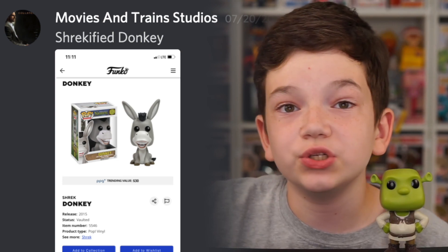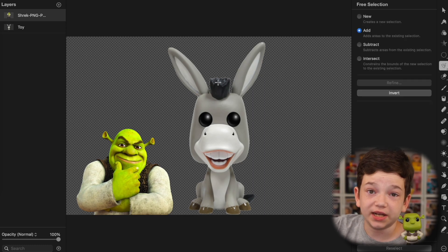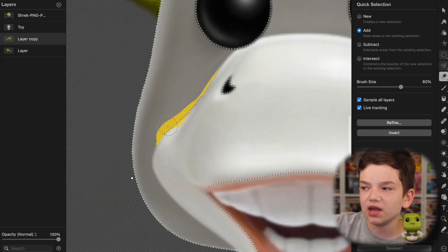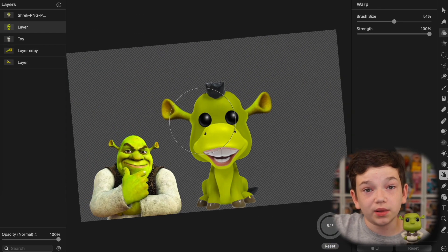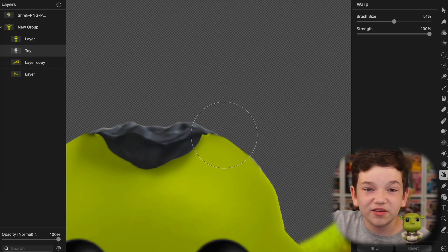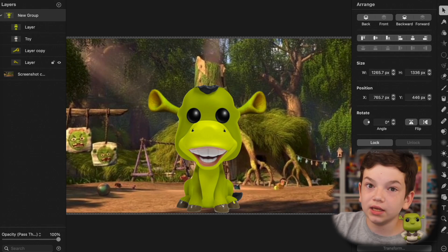Next one is from Movies and Trains Studios — Shrekified Donkey. I also thought this one would come up. This was actually a pretty fun one, I do like how it turned out. First thing I did was cut out the ears so we could replace them with Shrek ears — and that's what we did. Then I got every single part of Donkey except for his mouth, hooves, and hair, and made it green. I just bumped up the green, bumped up the yellow, and it seemed to match the ears well enough. Then I warped his face onto the ears a bit. I thought he shouldn't have that much hair — he's an ogre — so I smushed it down into his head. I thought an ogre wouldn't have very much hair. Then I added the swamp background. There's no house for him to use, but I think it makes sense for him to just have the swamp too. There's Donkey, Shrekified.